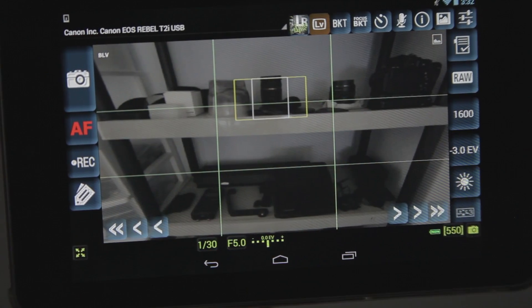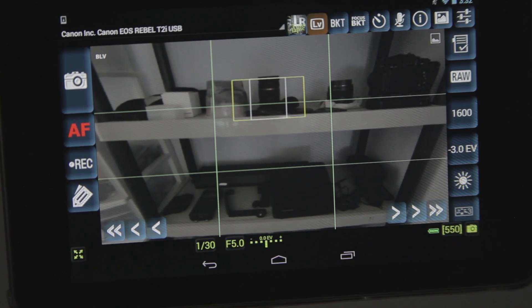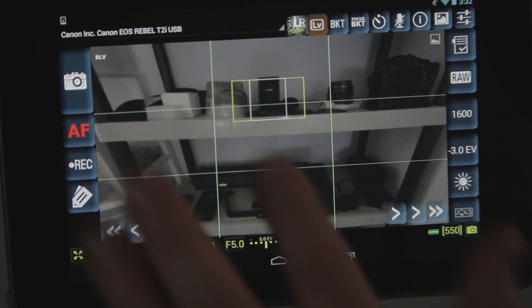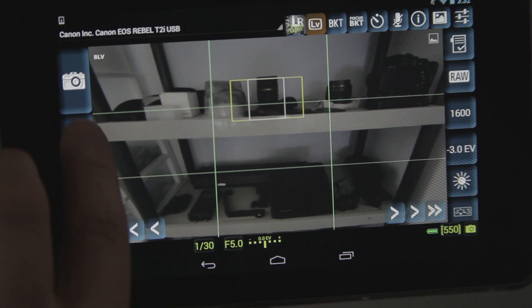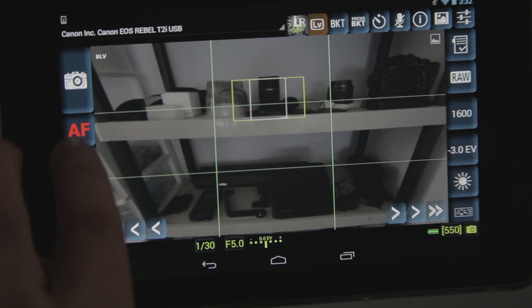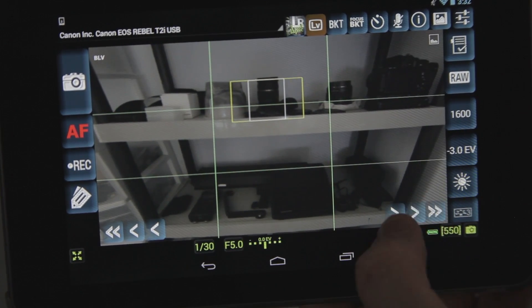We've got a little display of all our gear here. It's pretty much just what you're looking at through your camera. You've got your basic layout and all your functions. Here you've got photo usage controls, and up here you've got an auto focus, which is really cool. The only kind of tricky thing about the auto focus is you can't really tell if it's on or not.